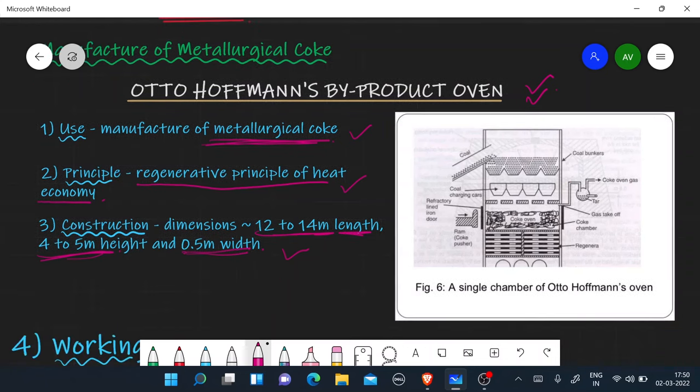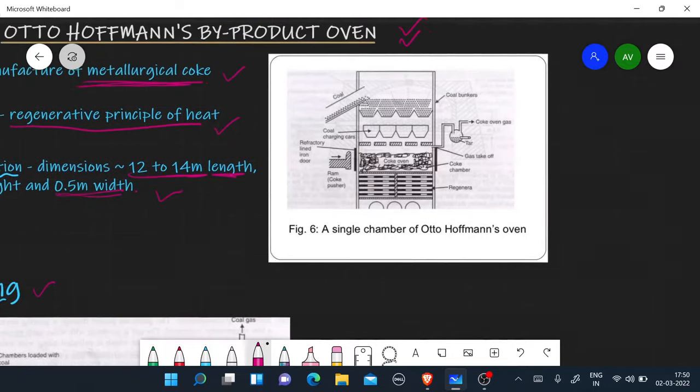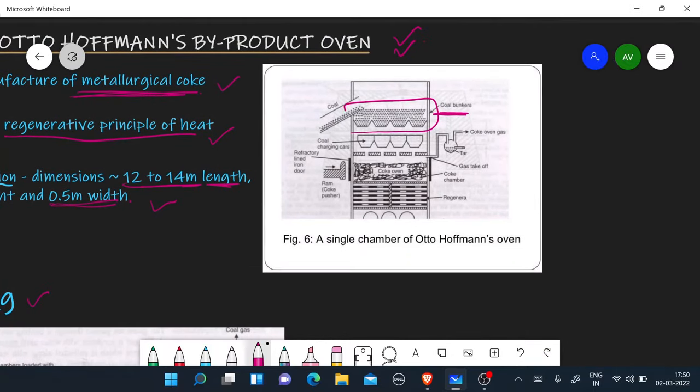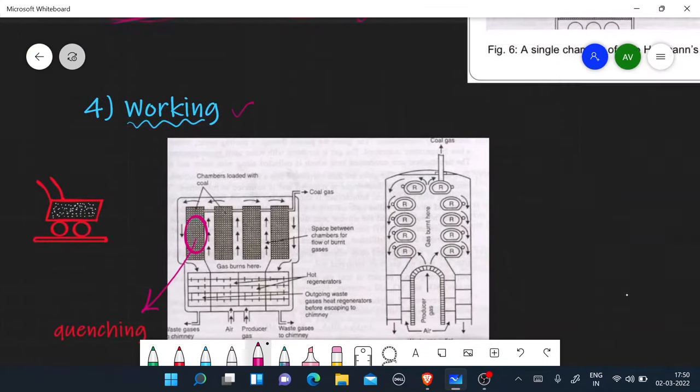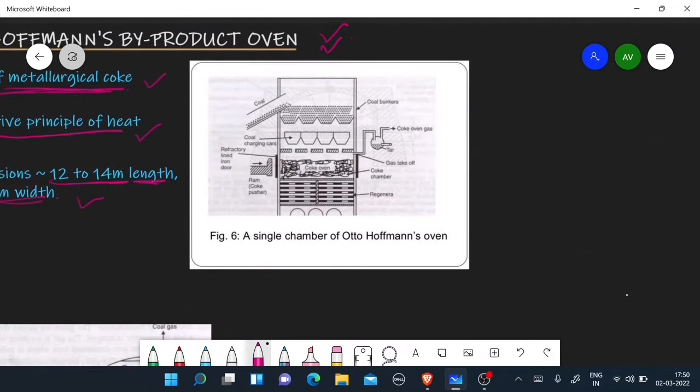Now we are talking about working. In coal bunkers we store coal, and then we have to transport it to the chamber via coal charging cars. As you can see, unlike a single-chamber oven, there are many chambers — at least 10 to 100 chambers in the oven. In one single chamber, 16 to 24 tons of coal can be burned.